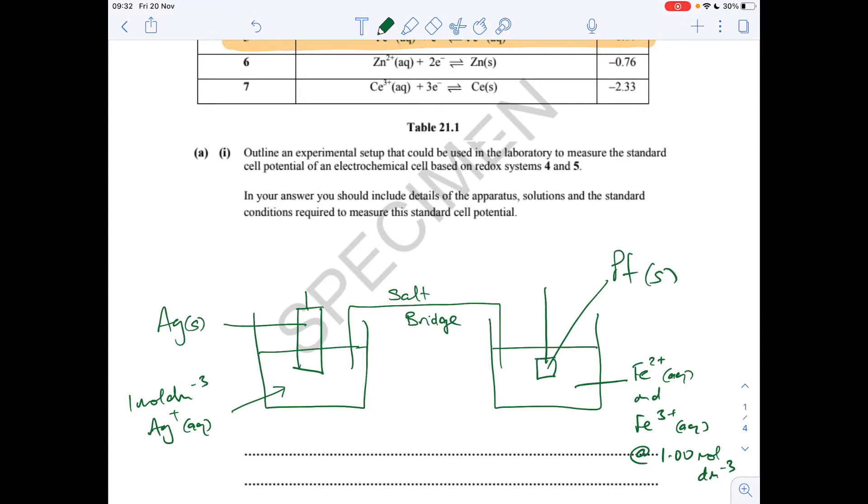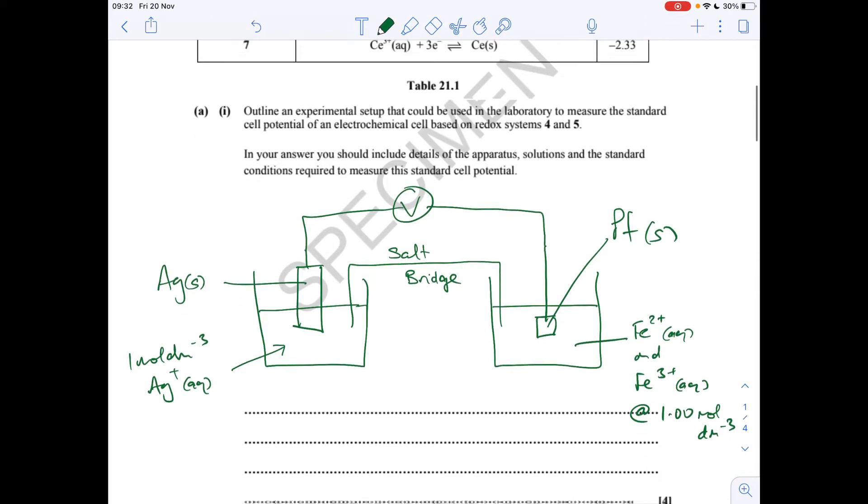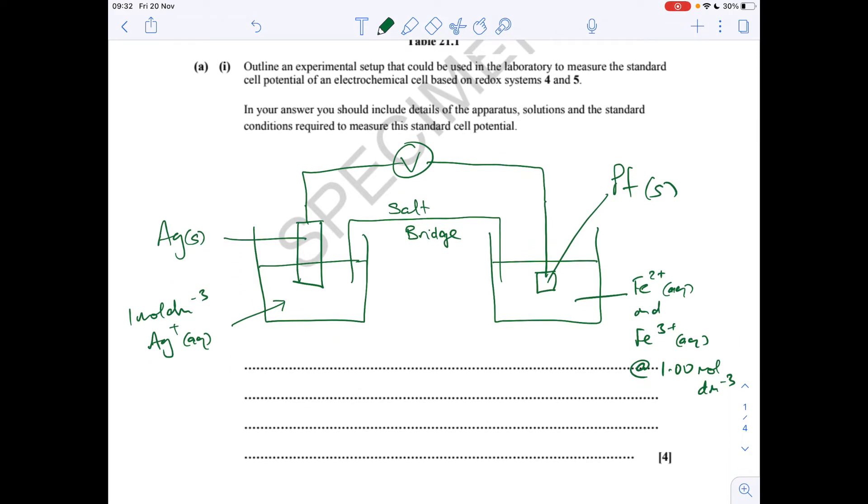We literally just need to connect these with a high resistance voltmetre — and that's the diagram you would need to draw. What the examiner's looking for, where those four marks are going to be scored, is the complete circuit. The examiner's looking for the salt bridge, the voltmetre, the wires, the correct silver/silver-plus half cell, and the correct iron-2-plus/iron-3-plus half cell.